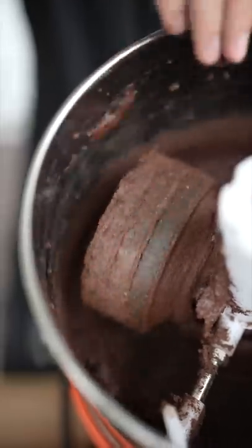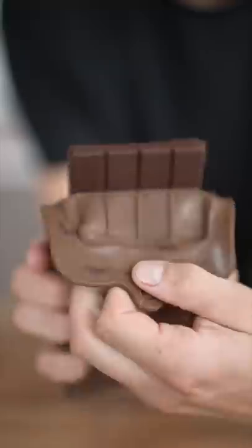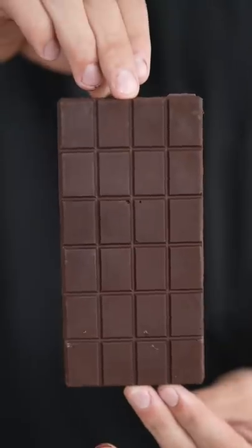This will grind for about 24 hours. Now we'll add in a bit of sugar. Finally our chocolate is done. Pour that chocolate and we'll peel back the chocolate mold and we have a perfect bar of milk chocolate. That is silky smooth. Hopefully more people will know where chocolate comes from.